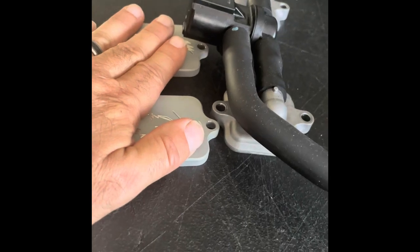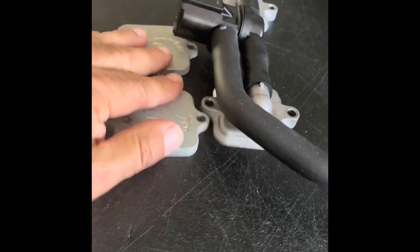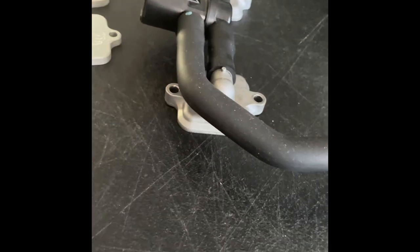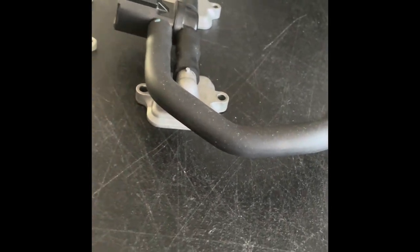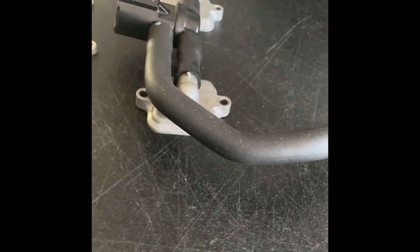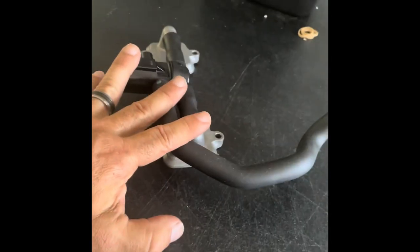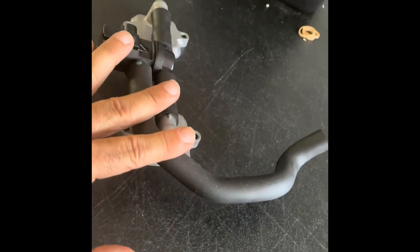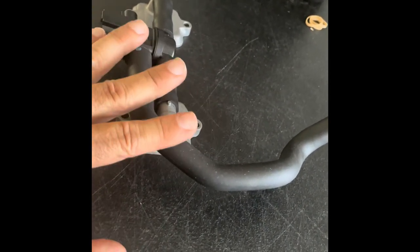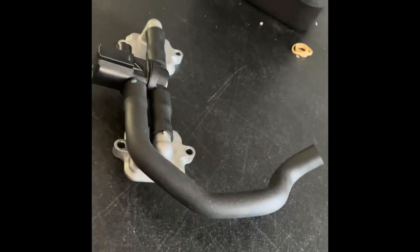For best results, if we don't like popping on decel, we want to put block-off plates on it. If you like popping on decel, leave the system active and you're actually being kind to the environment. So the next time somebody yells at you for your bike popping on decel, tell them you're a tree hugger. This system is active on decel — deceleration only. If your bike is popping, shooting flames, and misfiring when it's not on decel, then you have a problem that's not associated with the AIS valve.